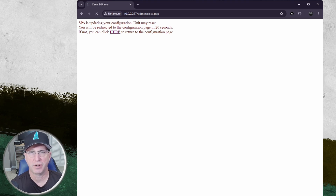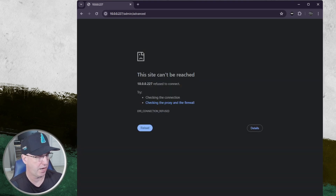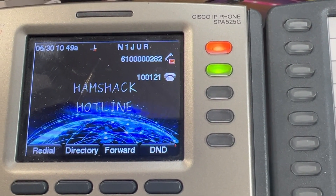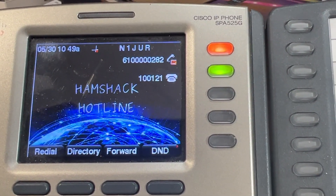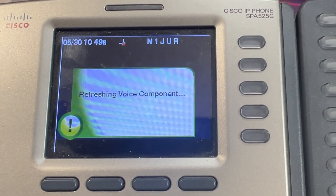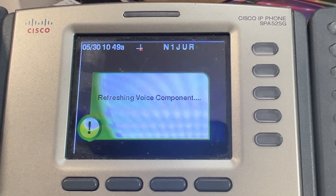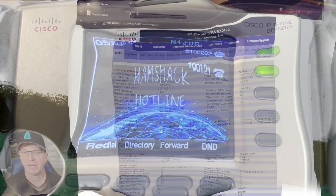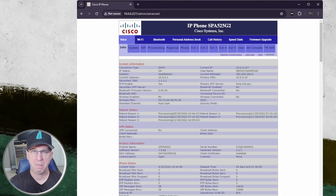You can click here to return to the configuration page. Your phone in the background will go through a rebooting process, and once it's provisioned you should see your phone line come back online. You'll see that the extension is now provisioned appropriately, my line is active, and all of my current configuration has remained the same.